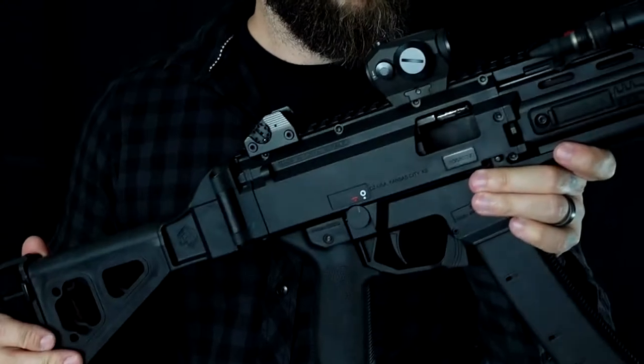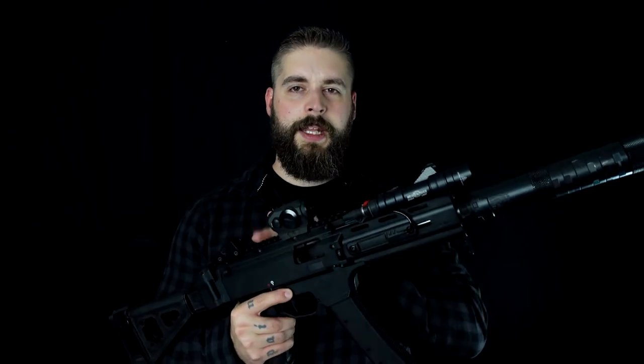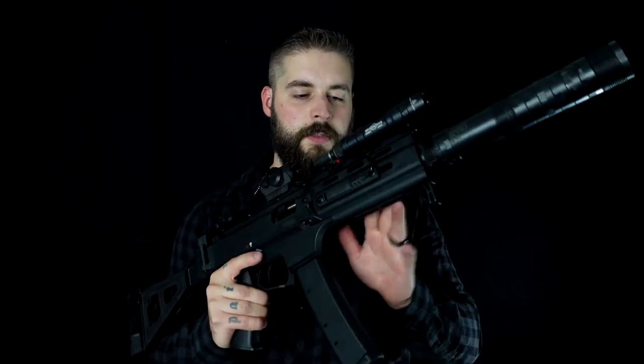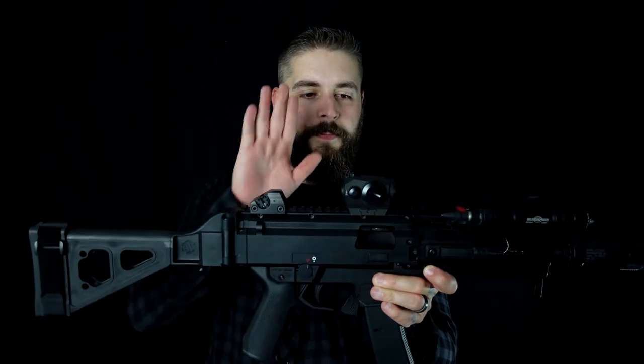We have a blowback system in here, and this thing can shoot up to 1,150 rounds per minute, which is insane — that's like an MG3. Overall you can get a lot of Picatinny rails on these. On this one the handguard has an Amlock system in front. The other variants come with Picatinny rails on the sides and on top — lots of space to set up lights and accessories.